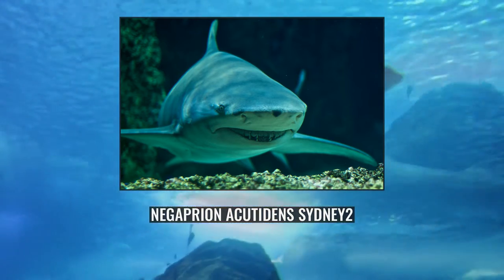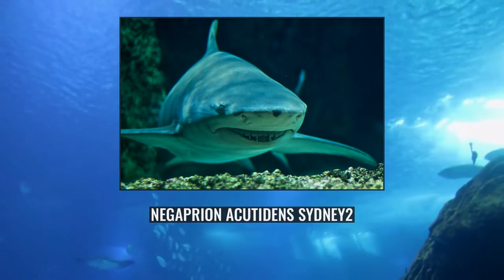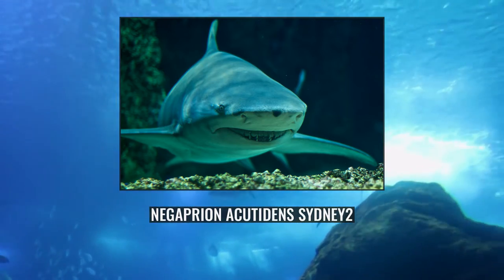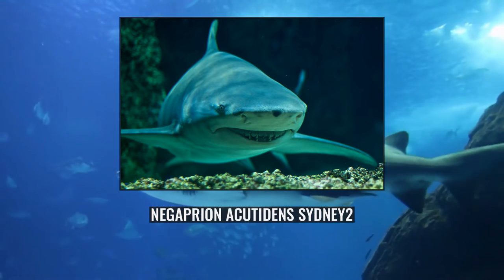The IUCN has assessed this species as endangered. Its low reproductive productivity and rate of movement limits the capacity of depleted stocks to recover. Off India and Southeast Asia, this species has been severely depleted or extirpated by unregulated exploitation for its meat, fins, and liver oil.